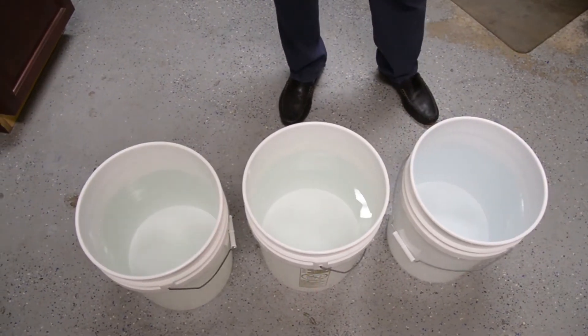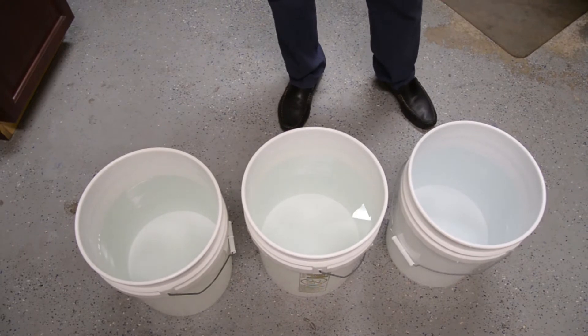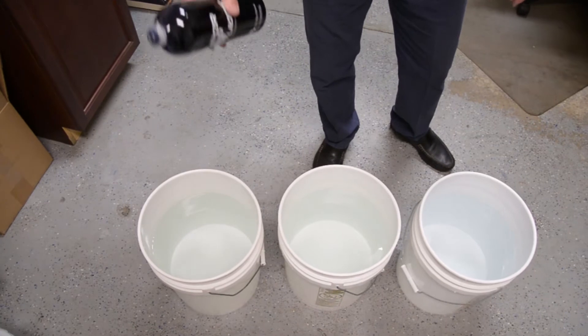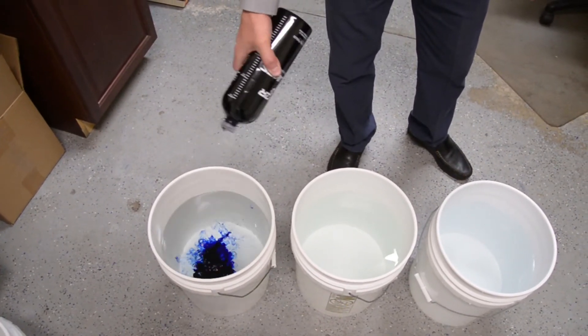I'll demonstrate the one, two, three count in each one of these buckets. Let me start with a one count. This is what you would use for a special event or wintertime applications. One. Stop.